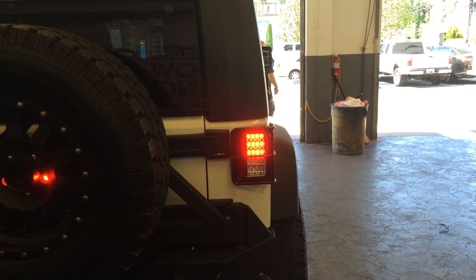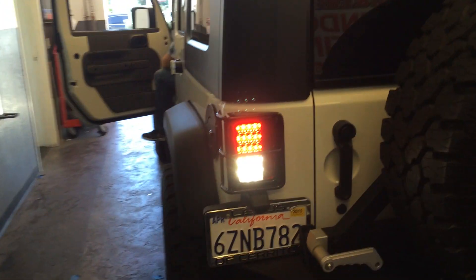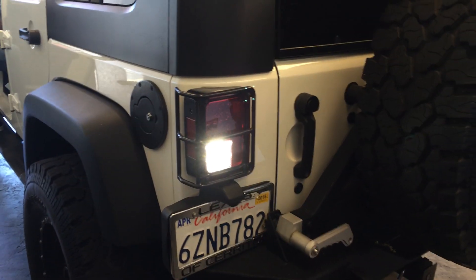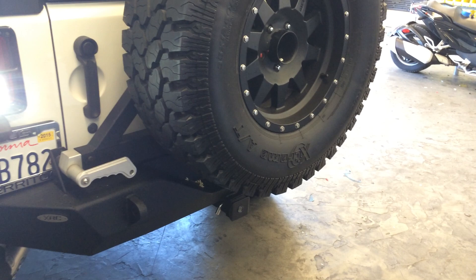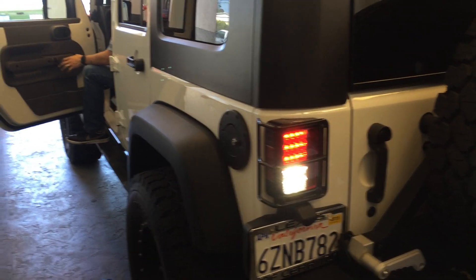Joe will put it in reverse here in a second — and there you go. There's your complete lighting upgrade package that we did. We also on this vehicle did the new Metal Militia exhaust, Pioneer head unit, and back-up camera, but we'll save that for another video.